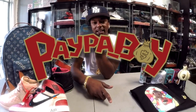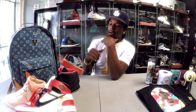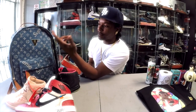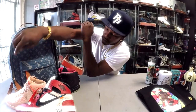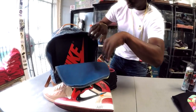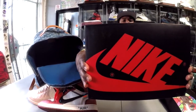Yo, what up — it is the kid Paper Boy and I want to welcome you all to another episode of Unboxing with the Kid. I'm just gonna go ahead and get straight into it. Supreme Louis Times meant worldwide — they designed this backpack for me, make sure to shop with them.